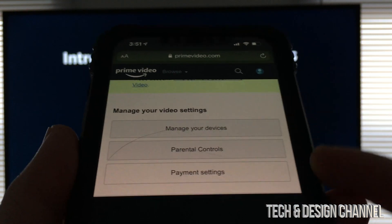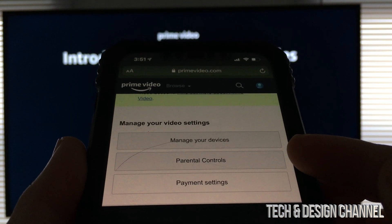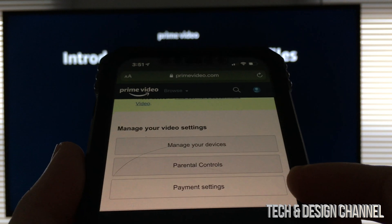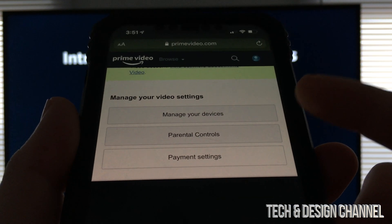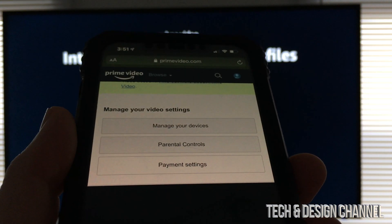And then from here, you're going to see this. Don't worry about this right now, unless you want to set up some parental controls, payment settings — you don't need to worry about that — and manage devices. That's good if you have a lot of devices already logged in. We're just going to close this for now.